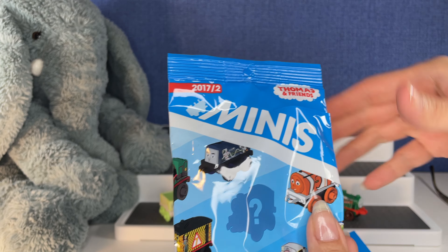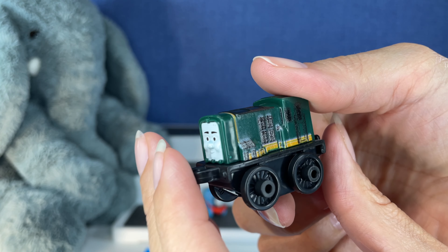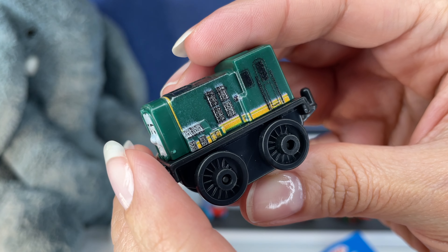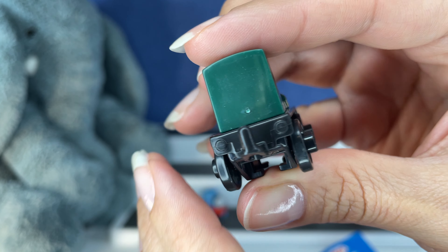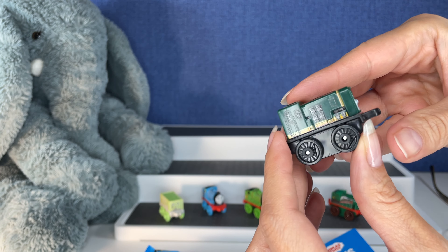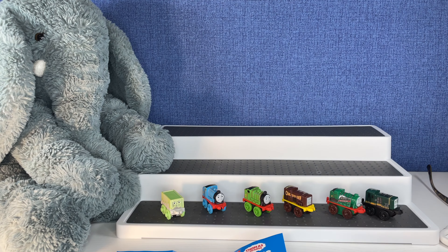Last one — we have another checklist and another unique one. This one's cool. The eyebrows — why do those eyebrows look silly? This looks like the side of a building, and those look like windows. And that is Paxton. Now let's try to put these together.